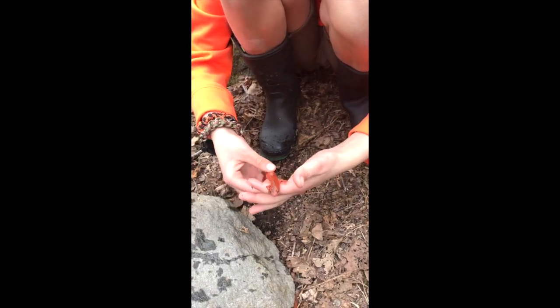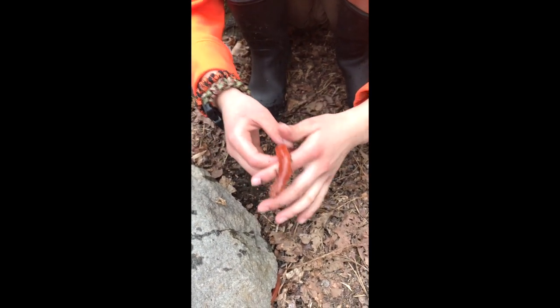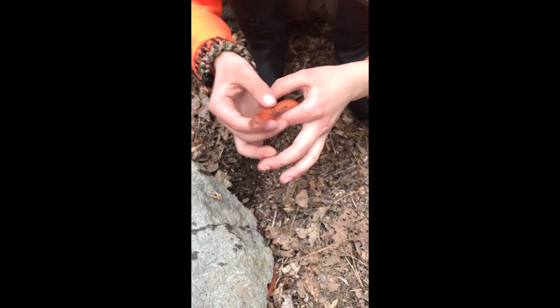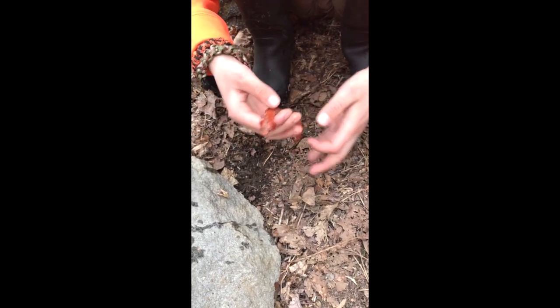Their feet are kind of like a suction cup. Is it slimy? Right now he's kind of tricky. Where'd the other one go? Under there — oh, I see it. I see his belly. I think I need to get him in the water.